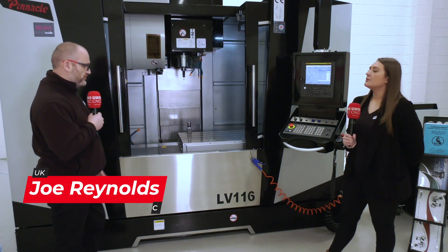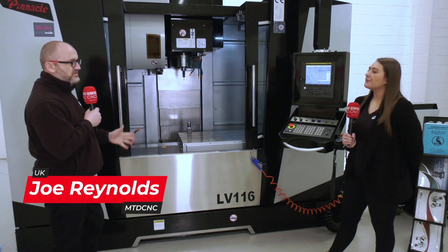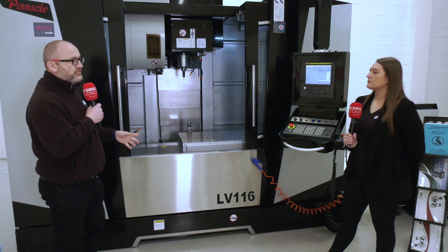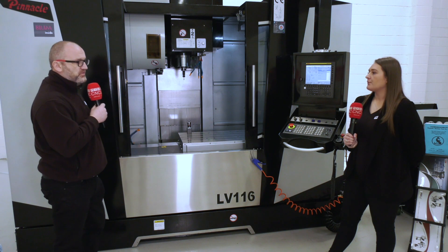Today we're at Pinnacle Machine Tools in front of the LV116 — a very heavy, very robust machine. I want to talk about in-cycle tool measurement today: the Bloom Probe. Tell us more.